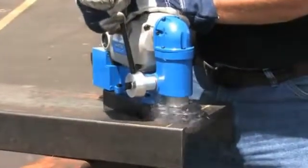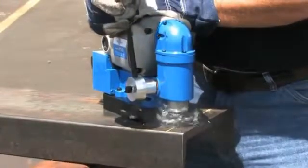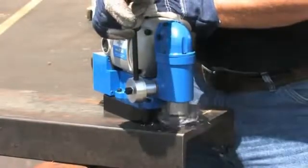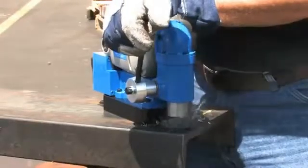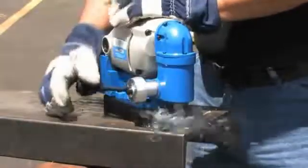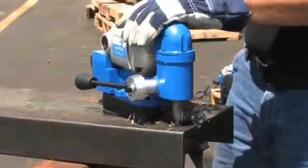For optimal tool life, always use solid steady feed pressure when drilling. After the hole is complete, clear away any chips and continue on to your next hole.